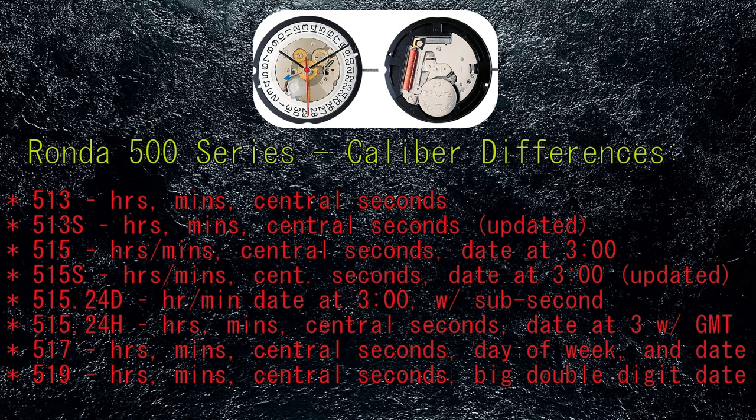The 515.24D is the same as the 515S, however the second hand is a sub-second at the 6 o'clock location, or it is also used to designate a larger date window. The 515.24H is also similar to the 515S, however it includes a separate 24-hour GMT hand. The 517 also uses the 515S base movement but with a day-of-the-week wheel in addition to date. Finally, the 519 is based off the 517 but simply utilizes the extra wheel to create a larger, double-digit date indicator.